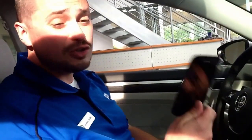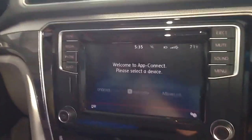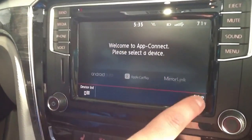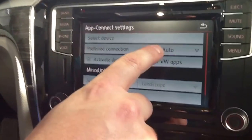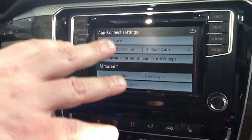Now, while that's warming up, I'll remind you — you don't want to plug your phone in yet. You want to wait until the car is ready, and then there'll be a couple of steps we need to do on the phone to get it ready before we plug up. So we've got our App Connect screen up here. I want to go to Setup, and I'm going to make sure Preferred Connection says Android Auto and not Mirror Link. Now the car is ready from its side.